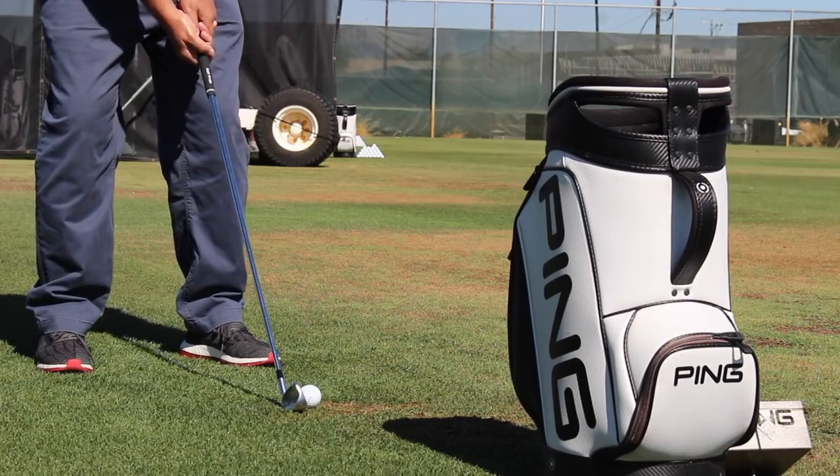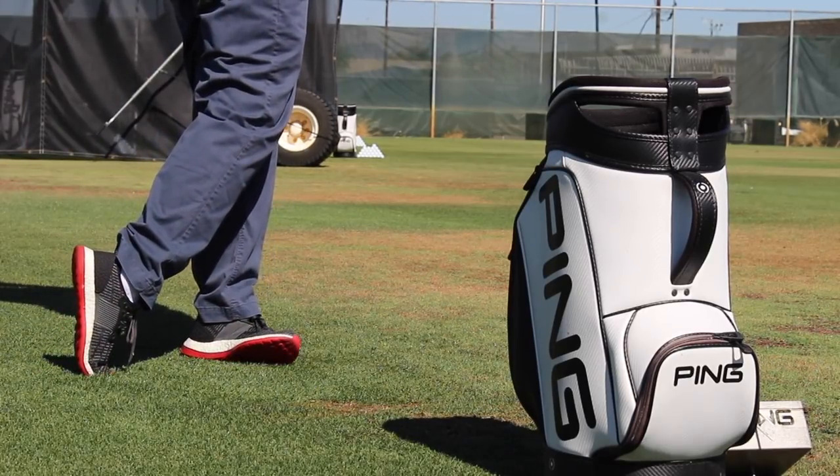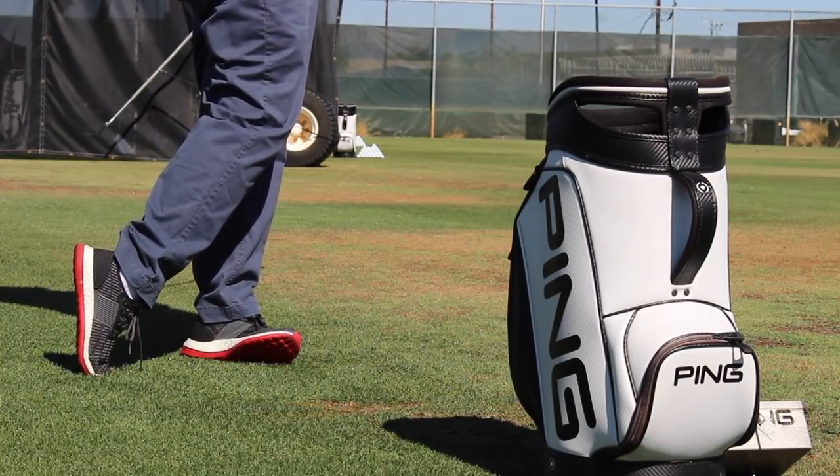Hi, Chris Wallace from Second Swing. We're at Ping headquarters today in Phoenix, Arizona. We're with Marty Gerson, Director of Product Development here at Ping. Good to see you. We've got exciting new irons we're going to talk about — two of them.